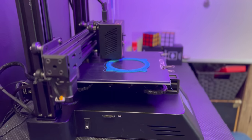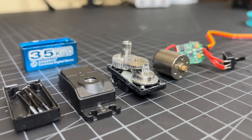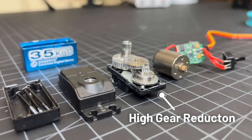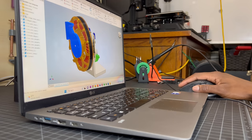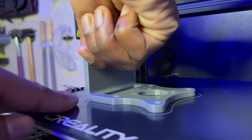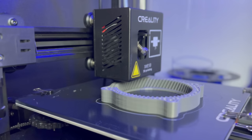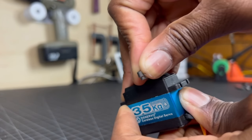Quasi-direct drive actuators use gear drives with low gear reductions, usually between 3 to 1 and 10 to 1. Going back to the RC servo, we can see that it needs a high gear reduction because the driving motor is very low torque. But since quasi-direct drive actuators already use a motor with high torque, you only need a small gear ratio to have a high overall torque output while still maintaining good levels of efficiency, back drivability, and speed.